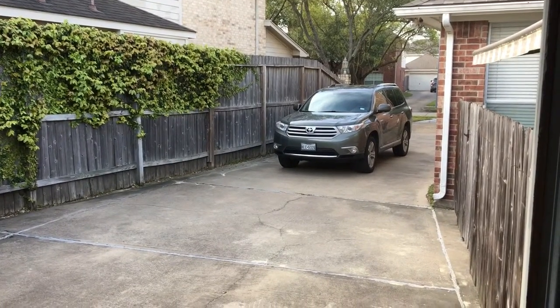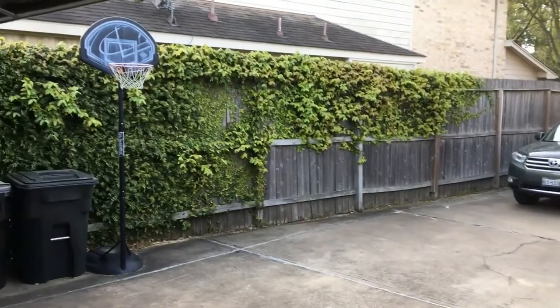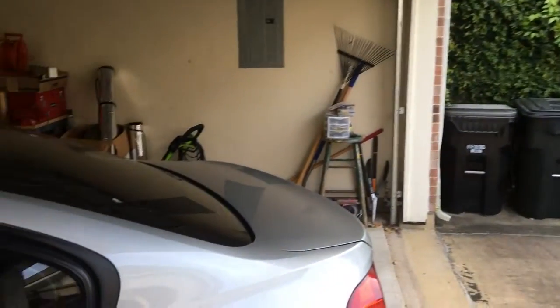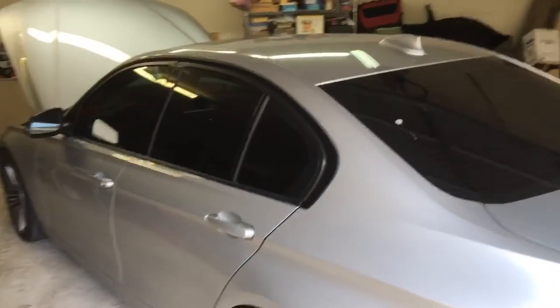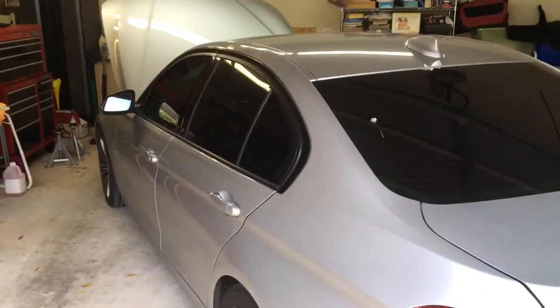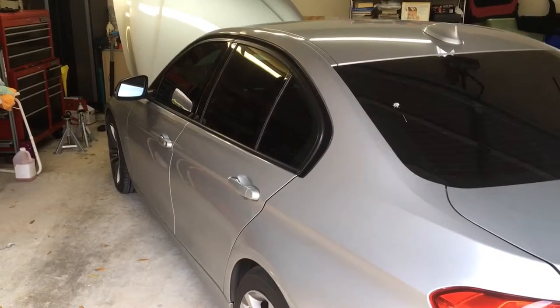Hello once again from my garage. As you saw from the title of this video, this video is about changing the oil on an F30 328i BMW with the N20 motor. Now, you're saying to yourself, another oil change video? Really?